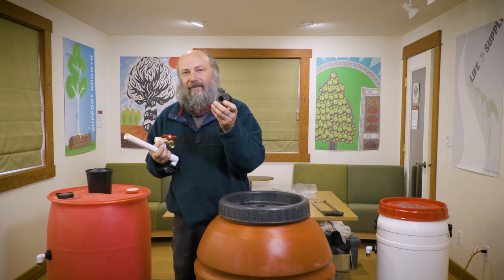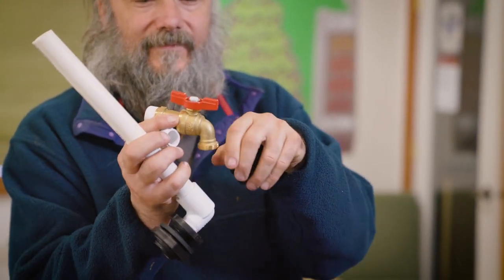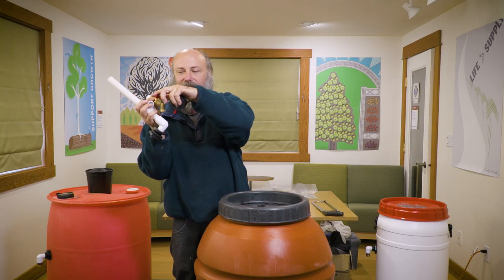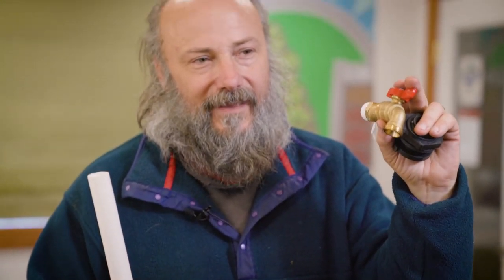The two parts for the bottom are another bulkhead fitting — these are really designed not to leak and should last a long time. The ball valve spigot provides a non-restrictive flow: just a quarter turn opens it wide, which really helps since rain barrels operate at very low pressure.